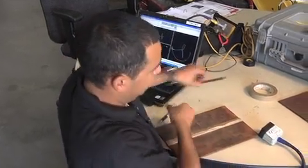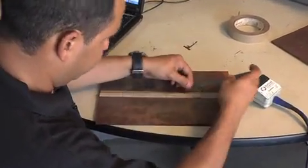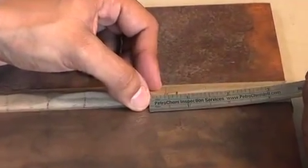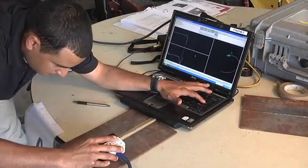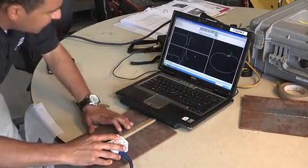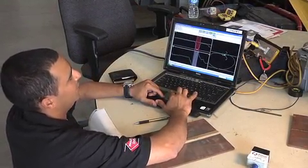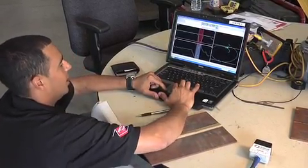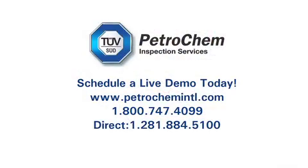Now I have the length of my defect. I'm going to measure it, and then perform another scan to find the depth. It highlighted the area on there. So now I have a recorded length and depth of my defect. Thank you.